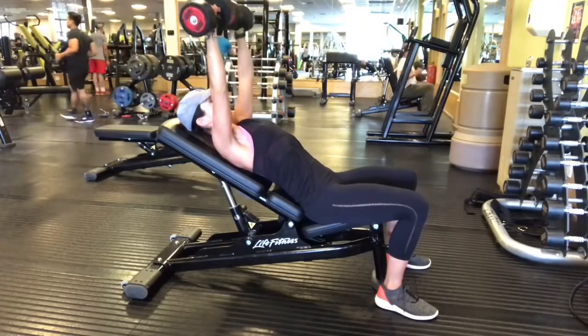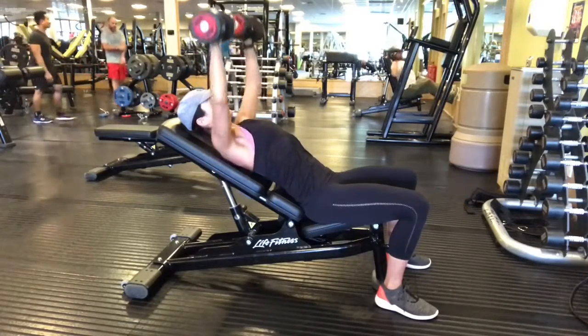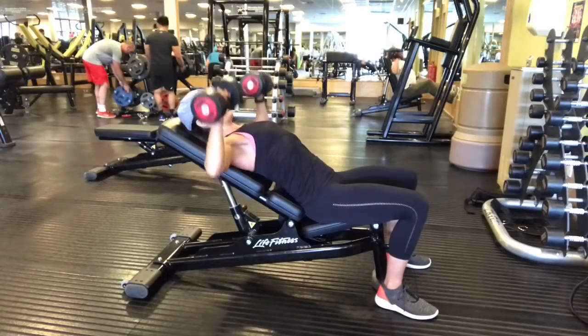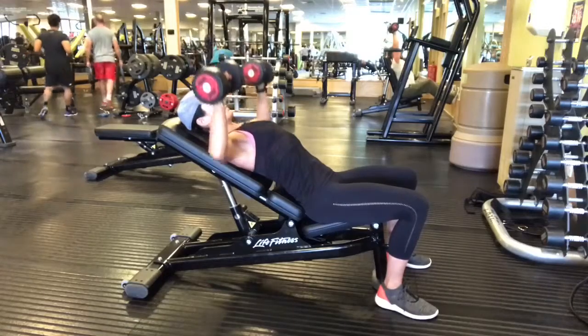Do not let your lower back collapse. Keep your lower back with a nice curve in it the whole way through the exercise, and keep the chest high and the back of the head resting on the bench. You want to keep your feet flat on the floor as well so that your butt is just resting on the bench.